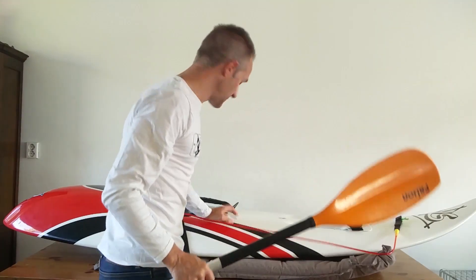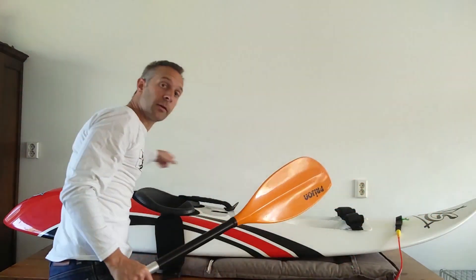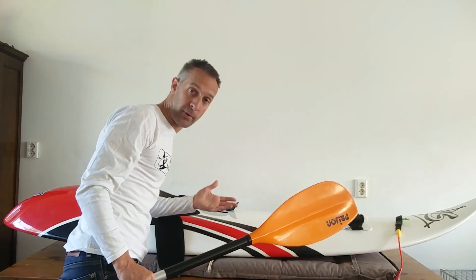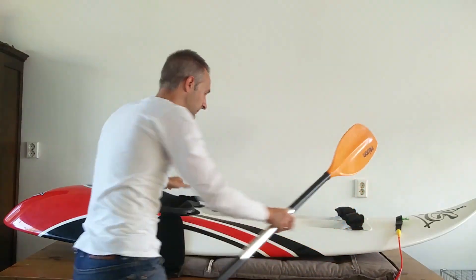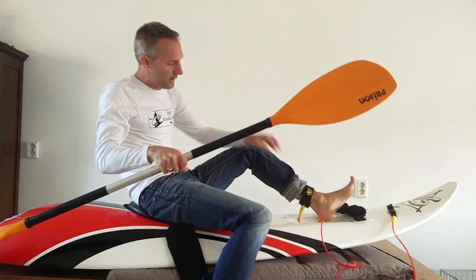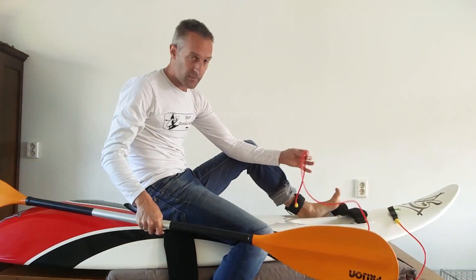So what are my options? I turn around my board so I can jump on it at the left side, or I jump on it Amazon style — and then I don't get into trouble with my leash.